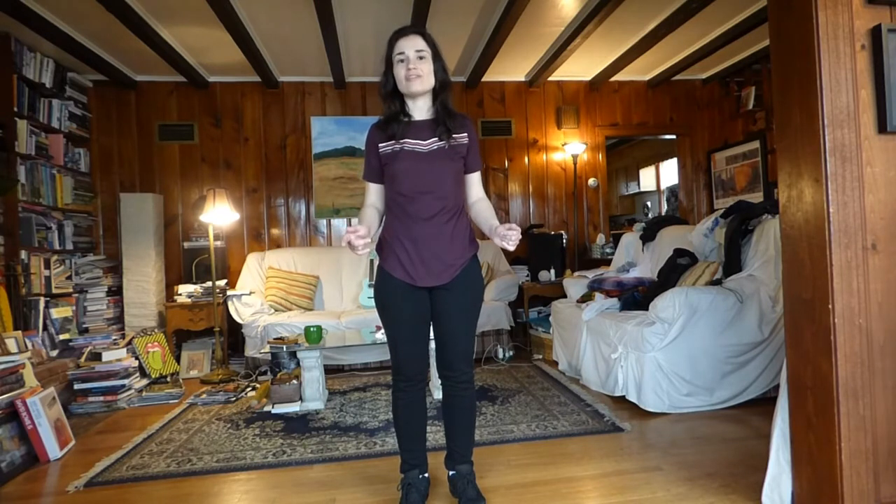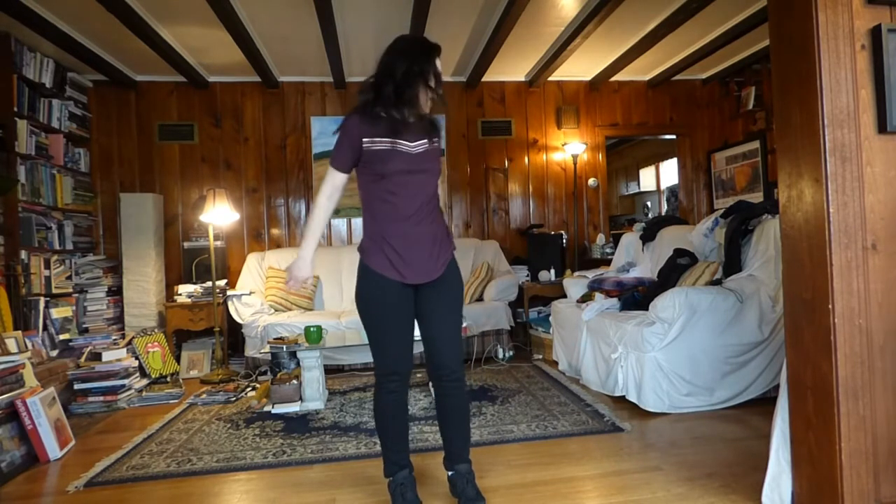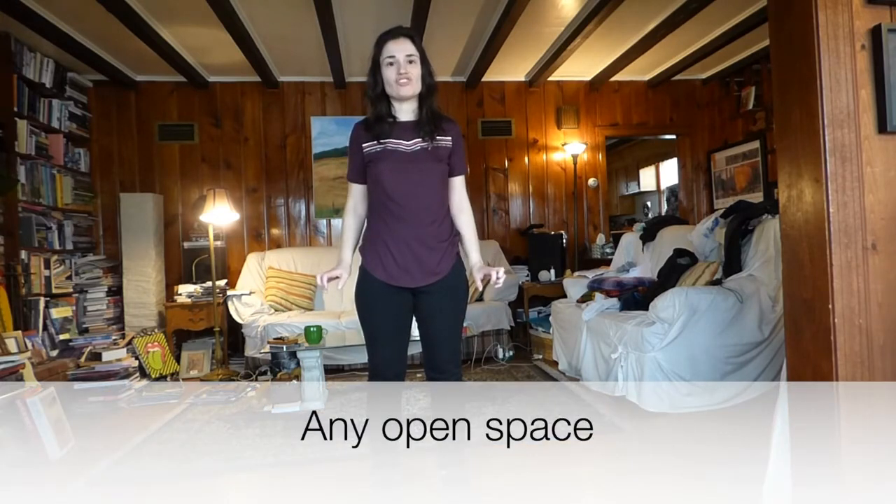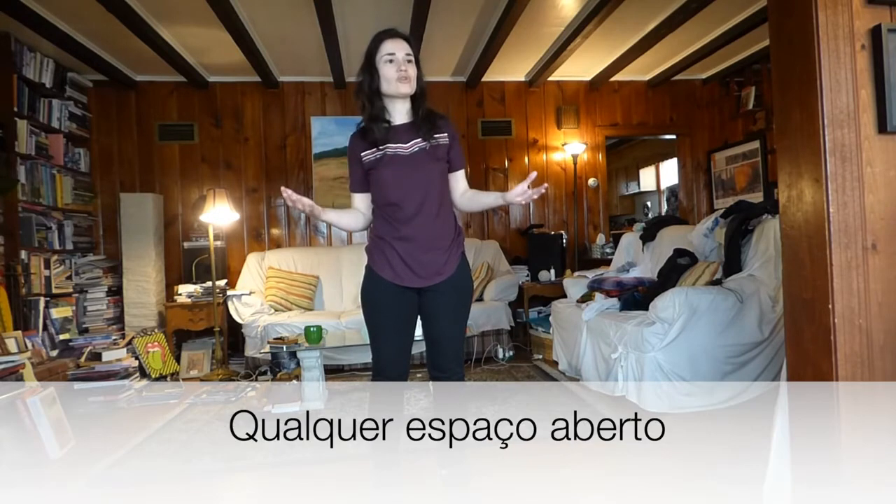Where can you dance? First, make sure you have enough free space in front of you, behind you, and around you — you don't want to be bumping into anything or trip. It can be any room you like: your living room, kitchen, bedroom, basement, or even your own backyard. If you choose to dance outside, make sure you keep social distancing in check — your neighbors can dance in their own yards while you dance in yours.